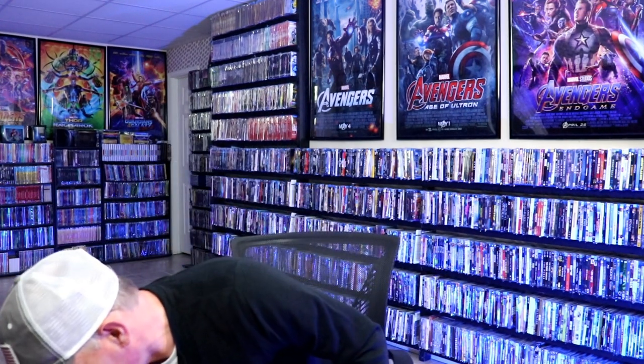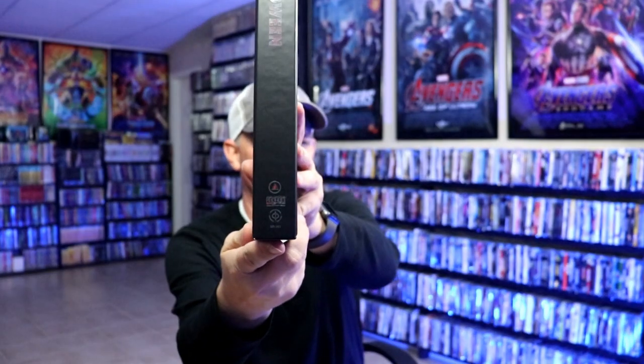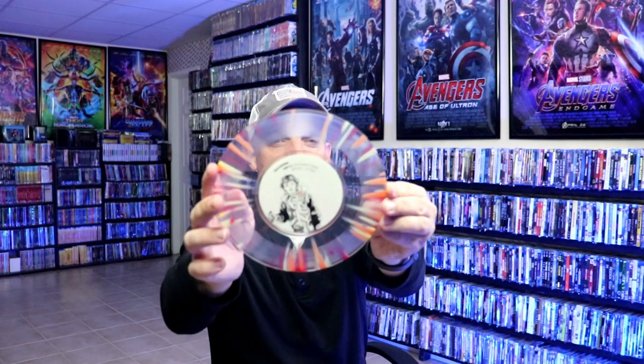First up I'm going to show you these vinyls. I really love the foil backing on it. Let me open it up — this is for Halloween. Let me show you the sides. On the inside we have our vinyl with the same artwork and what it includes. Really nice looking. I really like that.